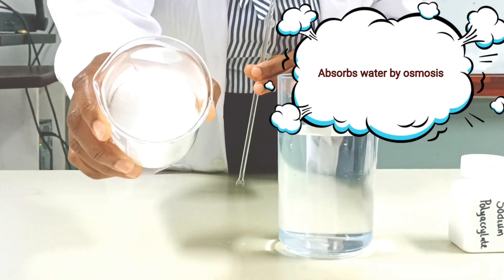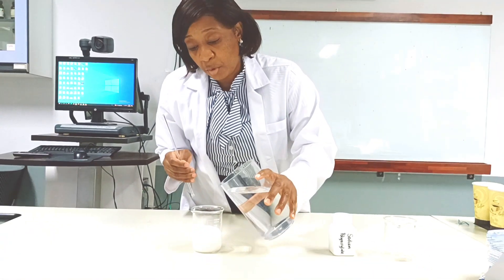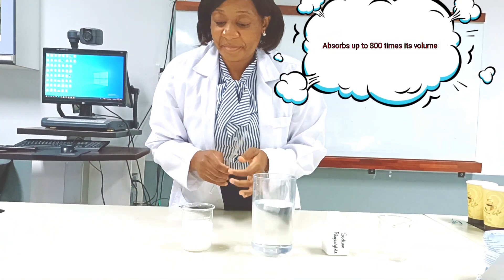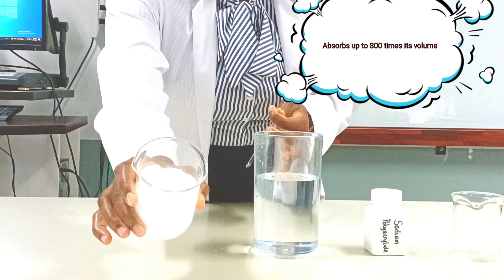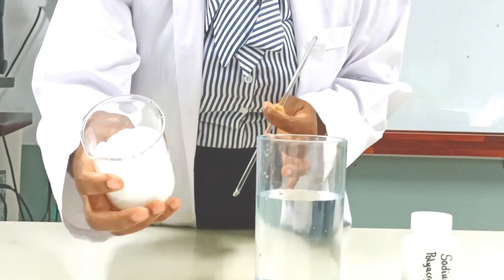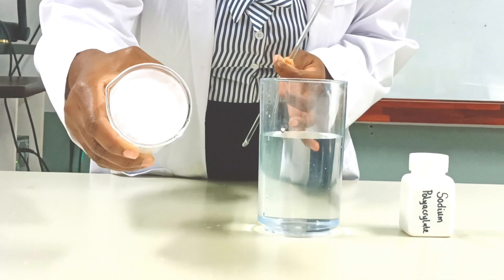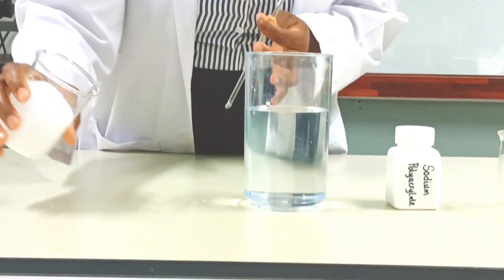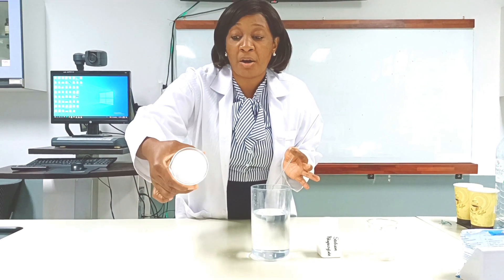The sodium polyacrylate absorbs all of the water that was put in the beaker. If I add a little more water, you can see it still absorbs it. Here you see the sodium polyacrylate and none of the water that was added. If I turn the beaker upside down, nothing goes out — the sodium polyacrylate has absorbed all of the water.